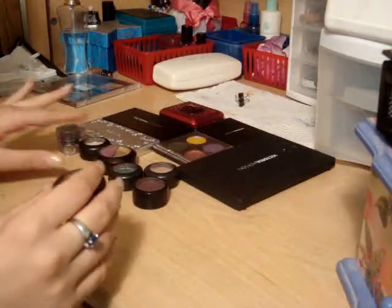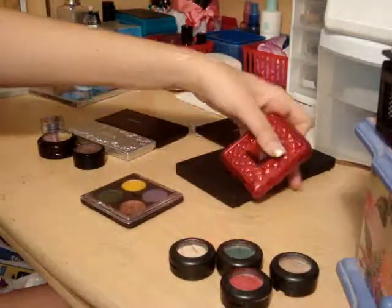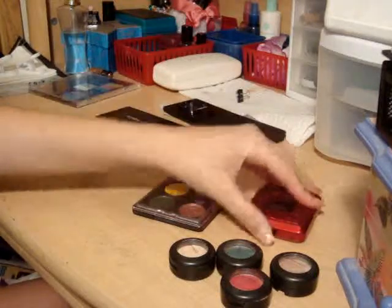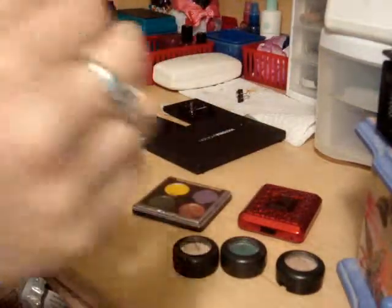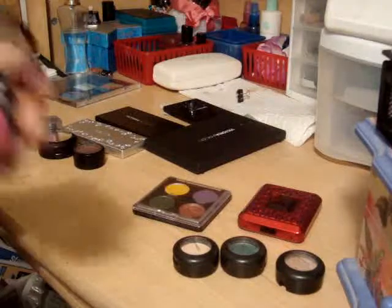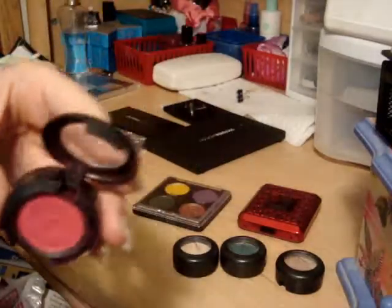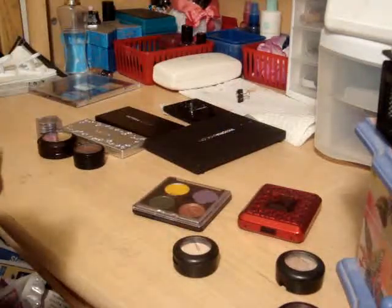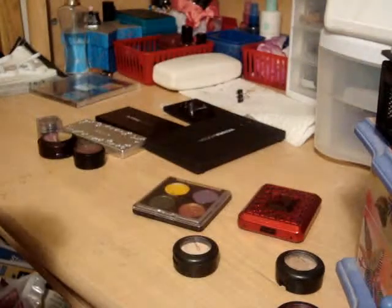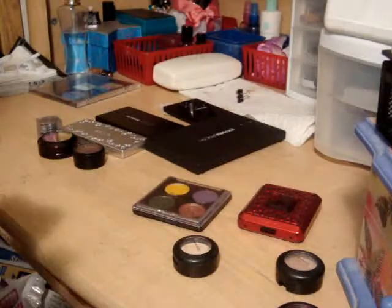I have four potted MAC eyeshadows and two palettes — a quad and a six. I want to show my MAC pots first. This one is a pink color, this one is Passionate. And the second one is Steamy — it's like a blueish-greenish color. I'll have pictures of these swatches later.